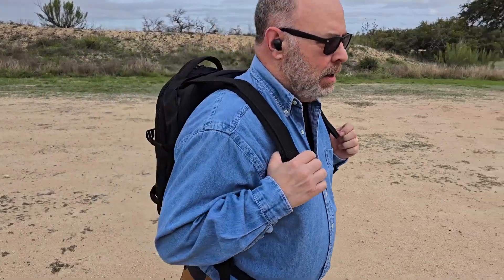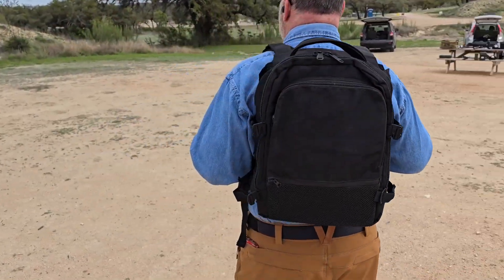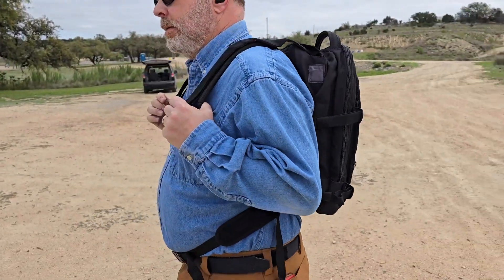Dan Zimmerman from Shooting News Weekly, here at Copperhead Creek Shooting Club in beautiful Marble Falls, Texas. I have the Bodyguard Elite Armored Backpack. For all the world, it looks like a standard backpack — nobody would know that this thing is actually carrying two level 3A armored plates.